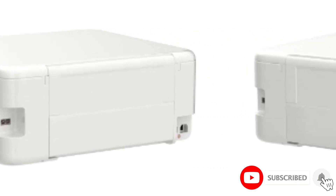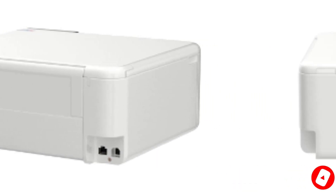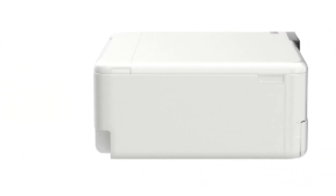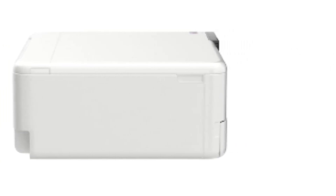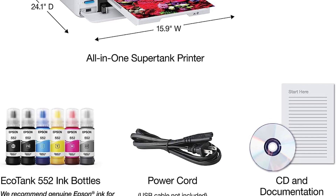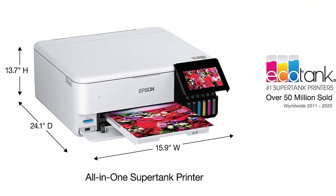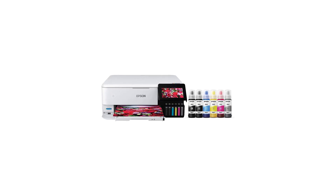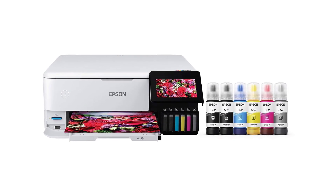With its six-color Claria ET Premium super tank system with photographic dye inks, it offers true photographic print quality in as little as 15 seconds. This wireless printer has a 4.3-inch full-color touch screen display, a 4800 dpi 48-bit flatbed scanner, built-in USB and SD card slots, and can print on a wide variety of paper types including 1.3mm thick poster boards. The Epson Smart Panel app lets you print from anywhere using your smart device.